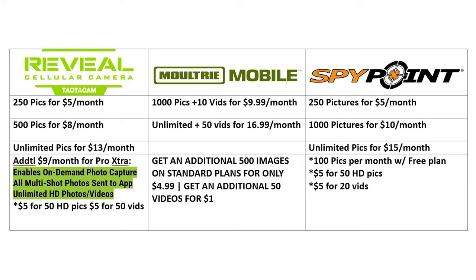For the SpyPoint Flex, SpyPoint is the only cell camera company that offers a free plan — 100 free pictures every single month, which is really only good for very low traffic areas. Otherwise you have 250 pictures for $5 a month, 1,000 pictures for $10 a month, or unlimited pictures for $15 a month. Similar to Tacticam, you do have to buy packages for HD picture transmittal ($5 for 50 HD pictures) and for video transmittal ($5 for 20 videos) through the app.